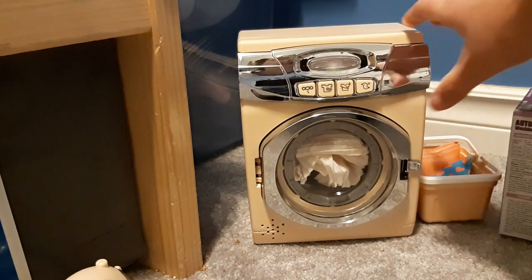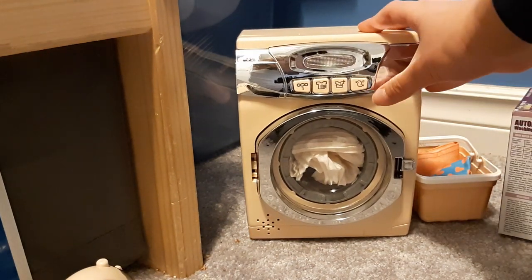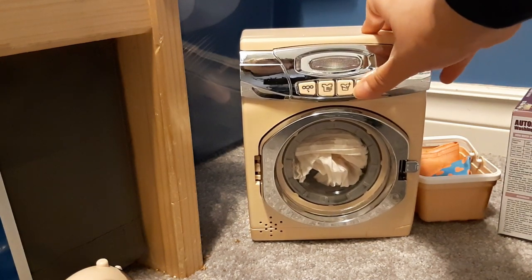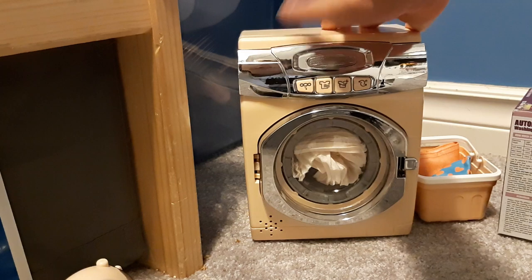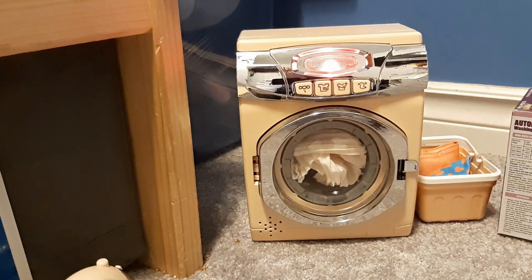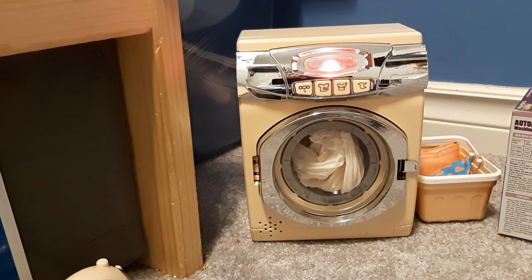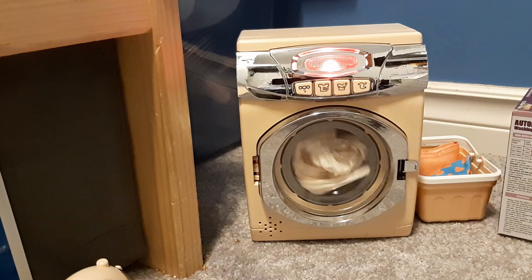Okay, now we'll make it spin by pushing the extract button. Then it turns itself off and we push the cycle button, which makes it go through all the cycles all by itself. So right now it's filling.